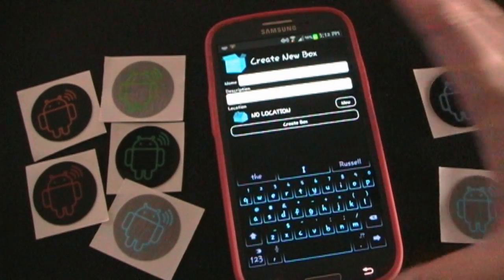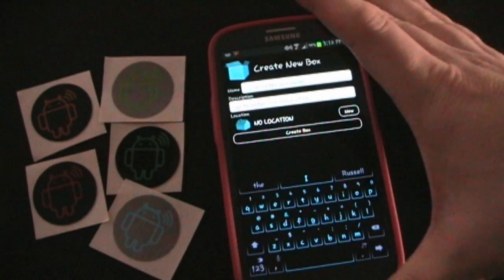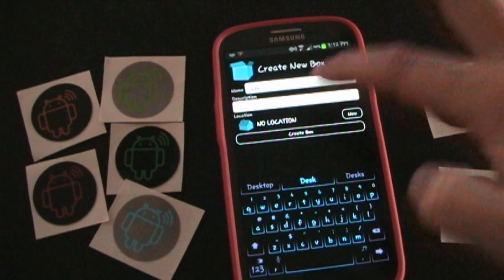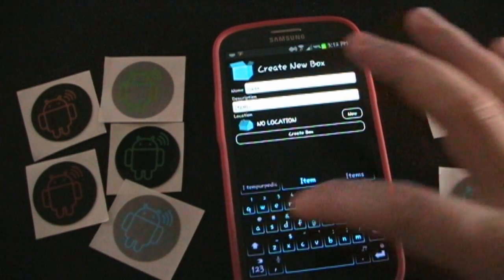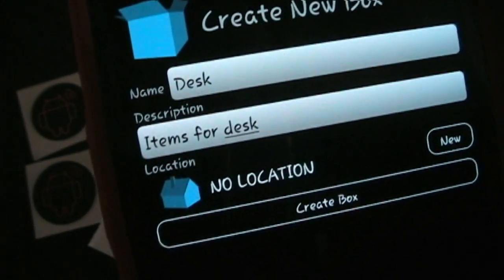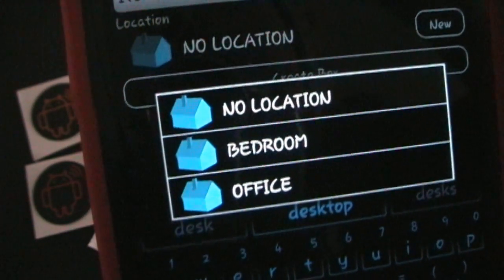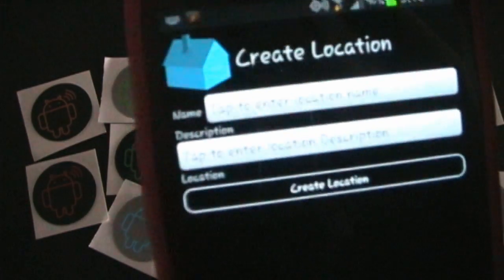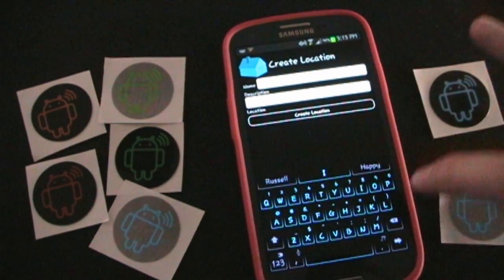If you want to do a new one, you just hit New. And then you see Tap to enter the box name and then Tap to Enter Box Description. So let's say this is going to be Desk, because there's going to be stuff that goes in the desk. And then Description — Items for Desk. Of course, you may not need a description, but if you need it and you want it, it's there. Then you can hit Location and you can either choose one of the locations you've set up previously, or hit New and create a new location. So let's say this is for Kids Room.